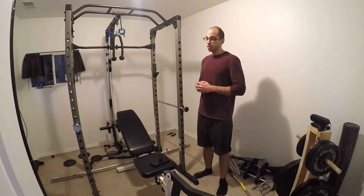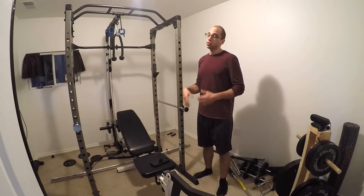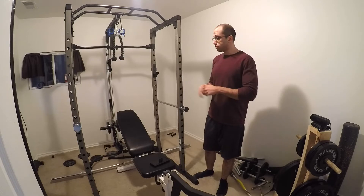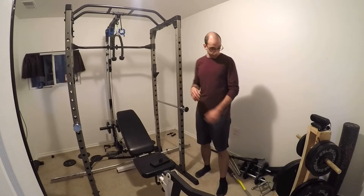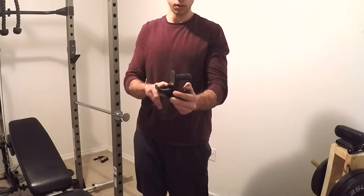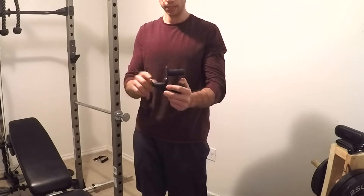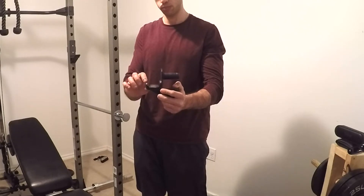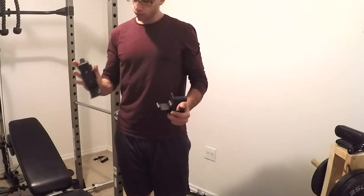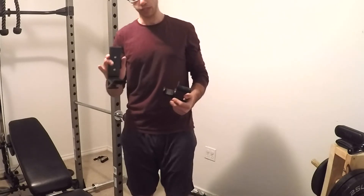Another thing to note is that this room is only 10 by 10, so even with a small space you can accomplish quite a lot. One thing I can say after using this for a while is that the hooks where you put the bar — the lip is pretty small and I didn't really like how short it was, so I went ahead and bought some bigger ones off Amazon for like $30. These ones I like a lot more — a great addition to the squat rack.